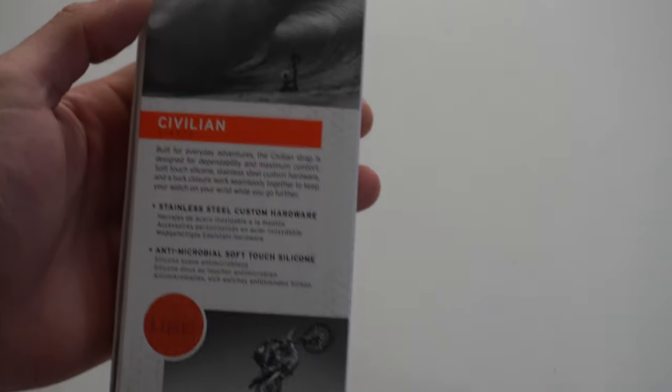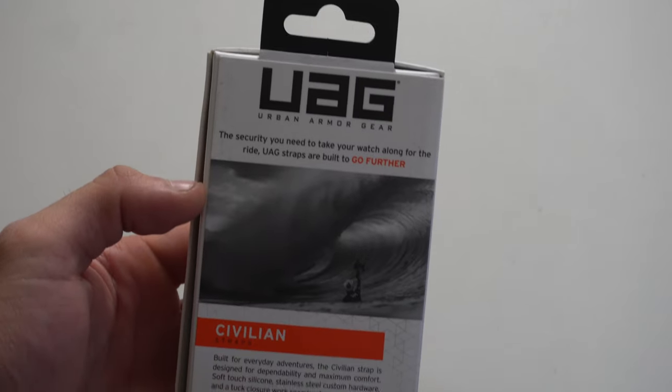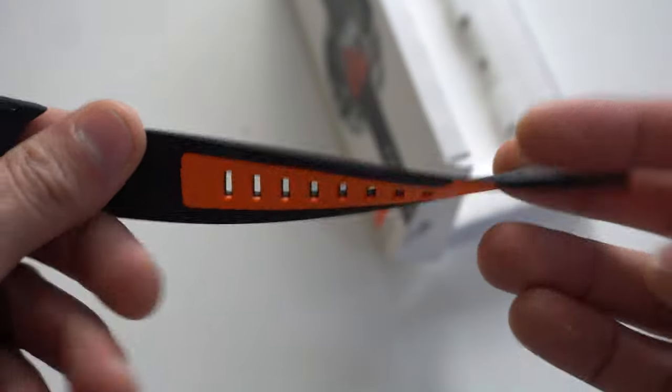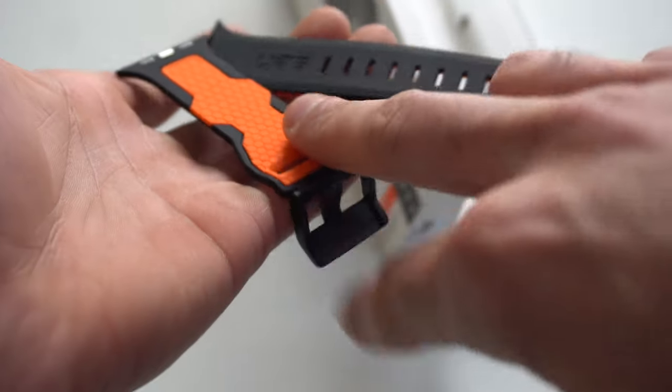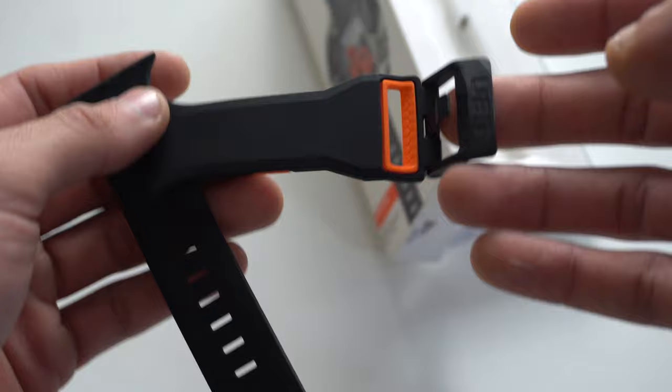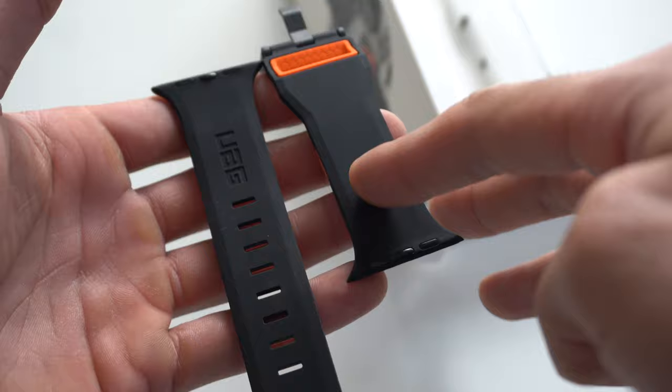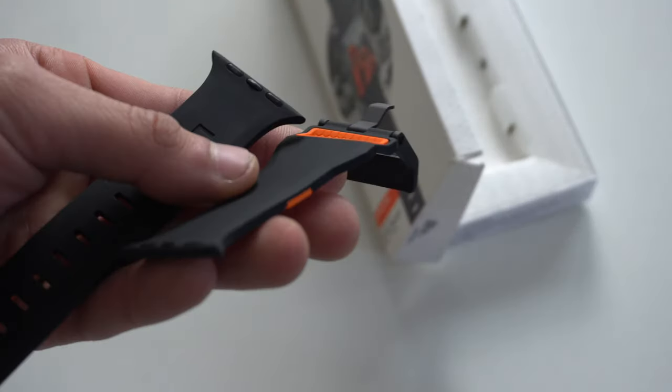This band is the Civilian strap, and what I like about it is its unique build — it still has the unique orange highlights here and there, which still looks very stealthy. It's made out of silicone, it's super flexible, but it is somewhat pricey in my opinion, as this band retails for $39 normally.